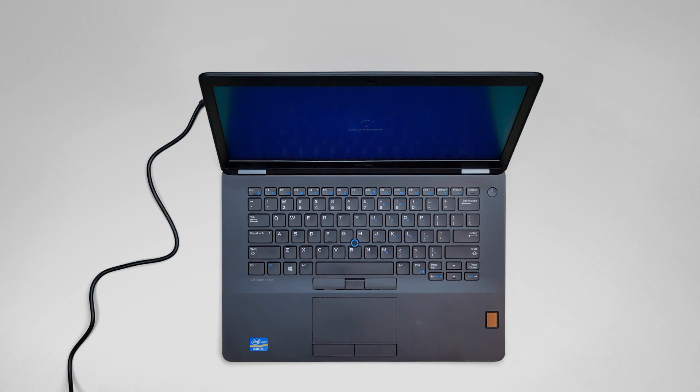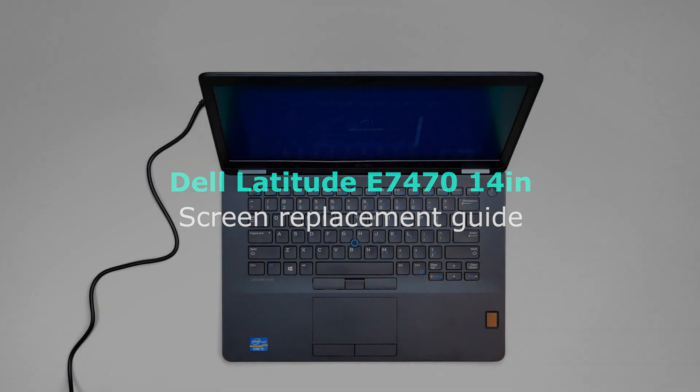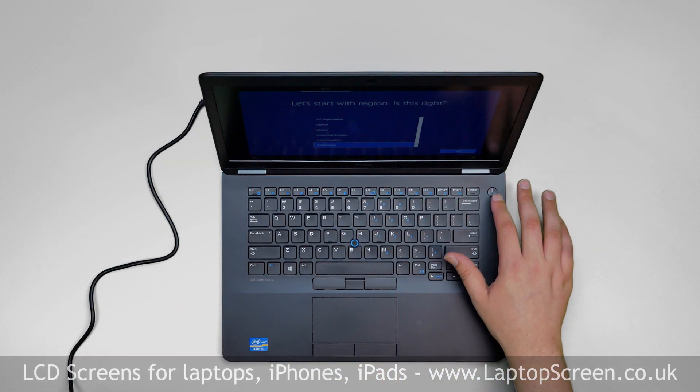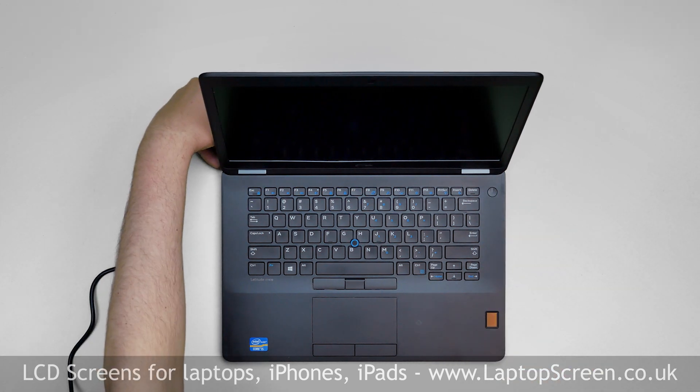This is a guide on replacing an LCD on a Dell Latitude E7470 14 inch. To begin, press and hold the power button to turn off the laptop. Disconnect the power cord.